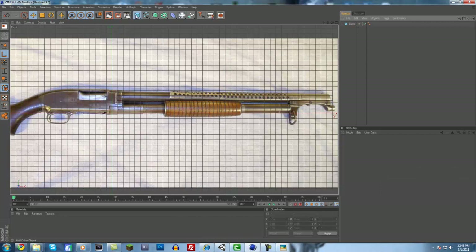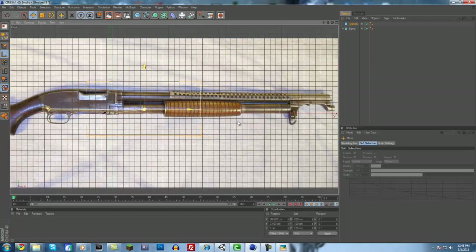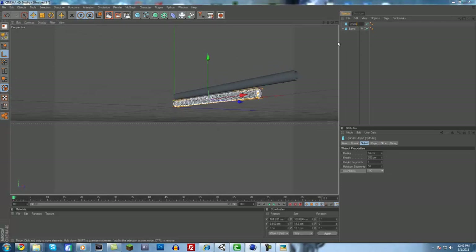Next up we'll do this little under-barrel thing. We'll add a cylinder for that and put it to the plus X axis, then move it over. We're going to do a little pump action part later, so don't worry about scaling it to that dimension just yet. Stretch it out on the X axis and center it up. Now we have this little under-barrel part and our barrel itself. We'll call this 'under barrel'.